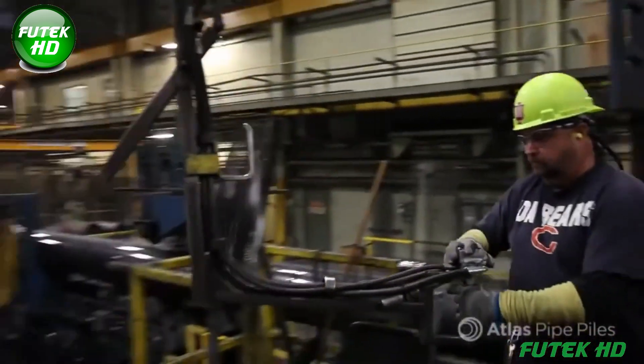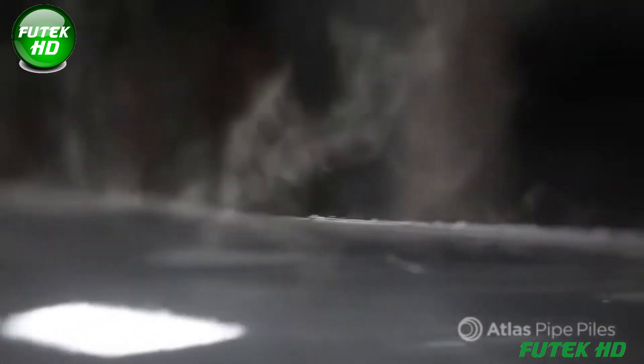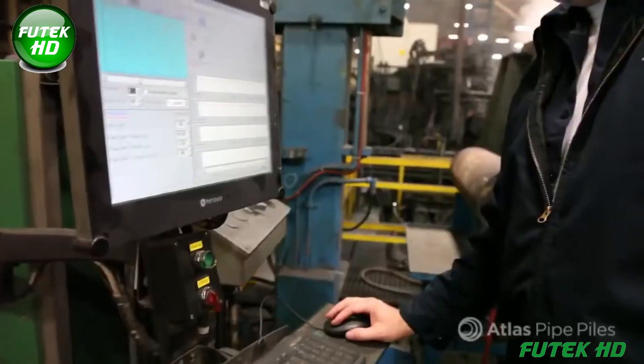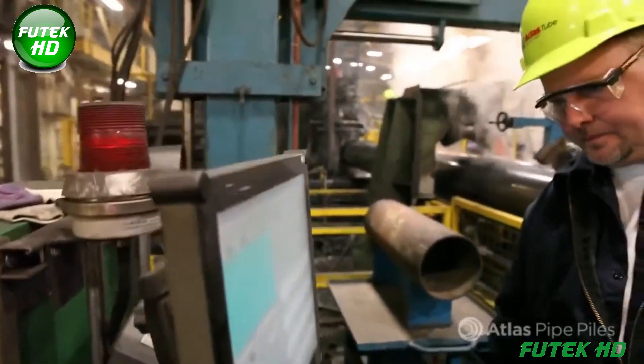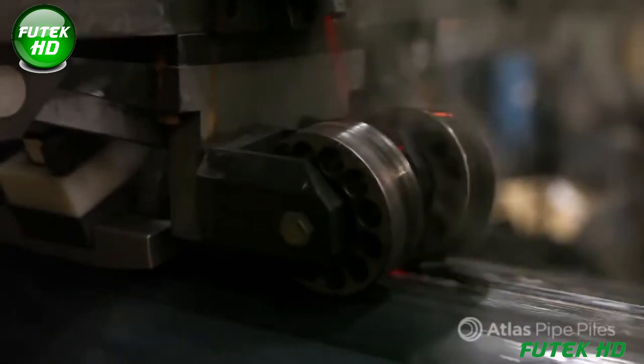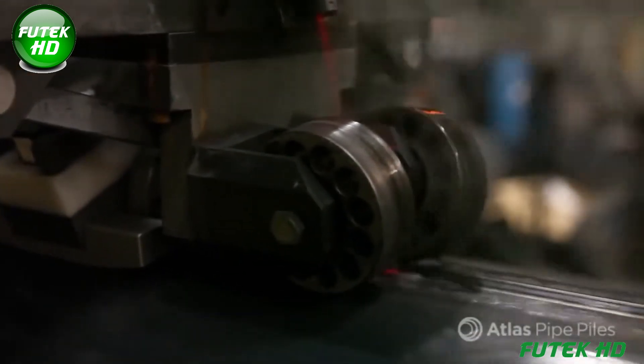The final preparation stage in the Atlas pipe pile manufacturing process focuses on quality assurance, precise sizing, and cutting the pipe to customer specifications. After welding and ultrasonic testing to verify weld integrity, the pipe undergoes cooling using a controlled stream of water and coolant. This gradual cooling prevents internal stresses, cracking, or splitting, ensuring the structural integrity of the pipe.